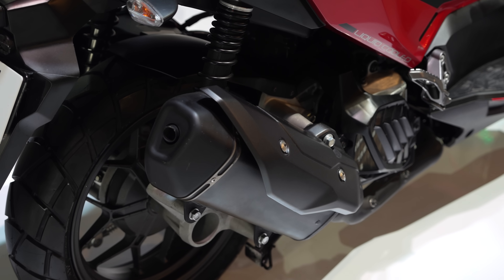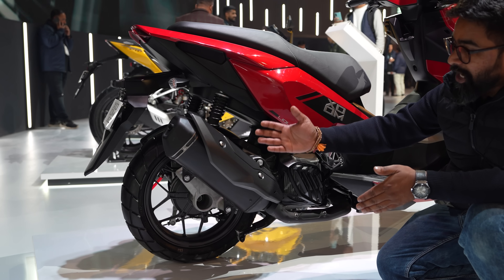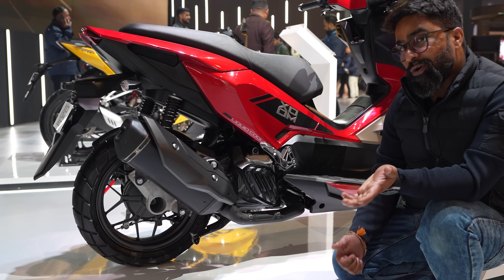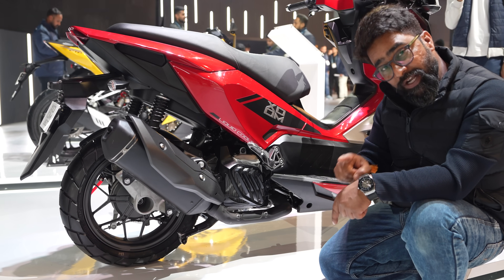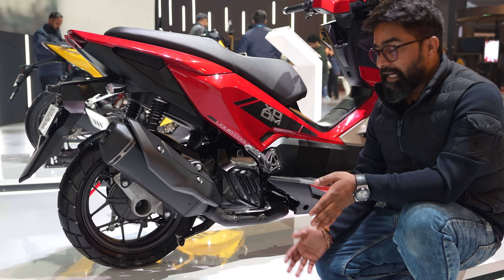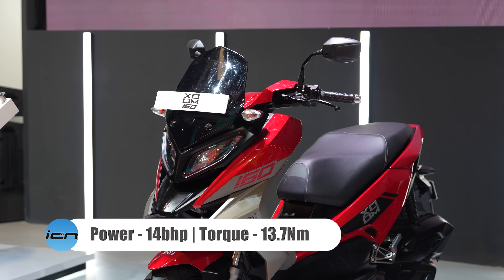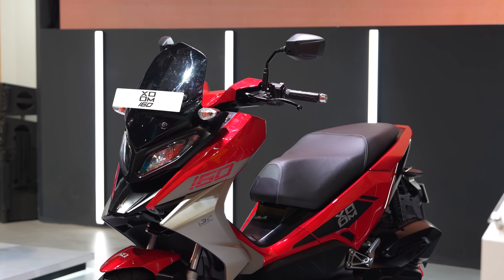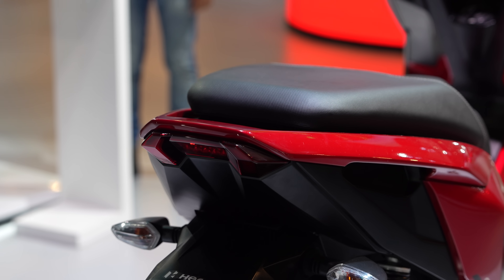There are two cool parts. One is this exhaust, which looks like a motorcycle exhaust — I hope it sounds really nice as well. And more importantly, the 160cc engine is liquid-cooled, which we don't see on all bikes. So you get a liquid-cooled setup with 14 HP power and around 13 to 14 Newton-meter peak torque, which will make it one of the fastest scooters in India in the mass segment.